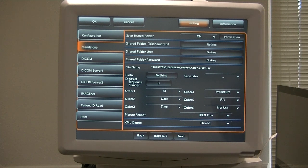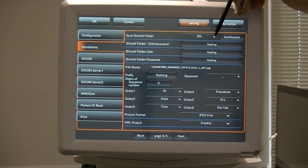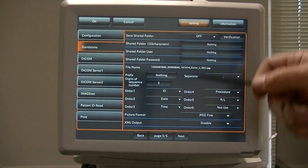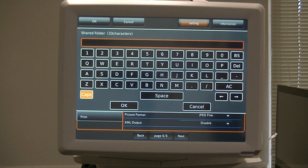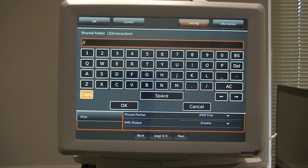On page five of five, the shared folder must be On. If you turn it off, you won't be able to enter anything into these fields. You must turn it on. Then you have to put the shared folder name in. The shared folder name is what the IT person gives you. It must start with the IP address — you're going to put in slash slash first, then the IP address on the network where the shared folder is located.